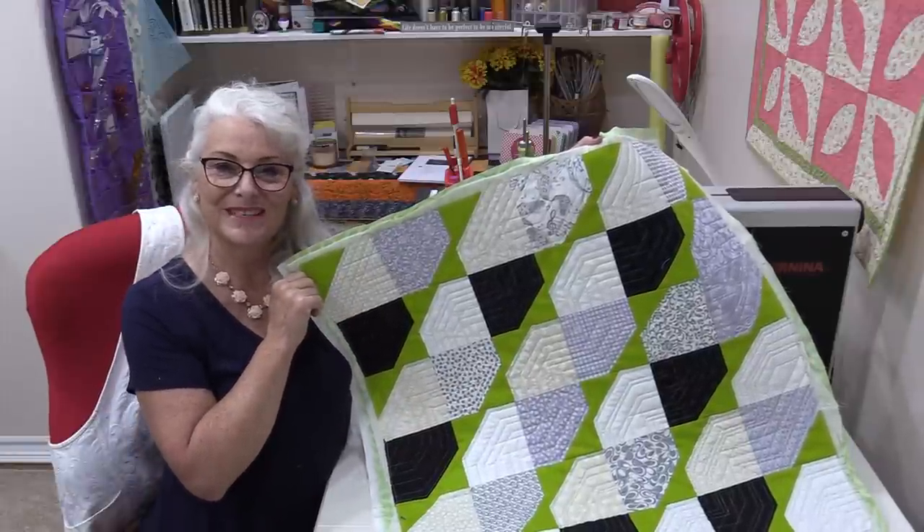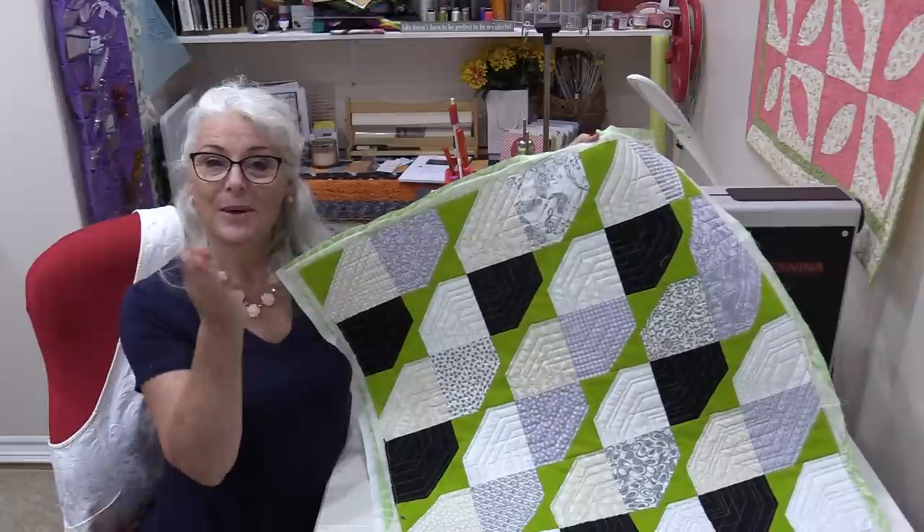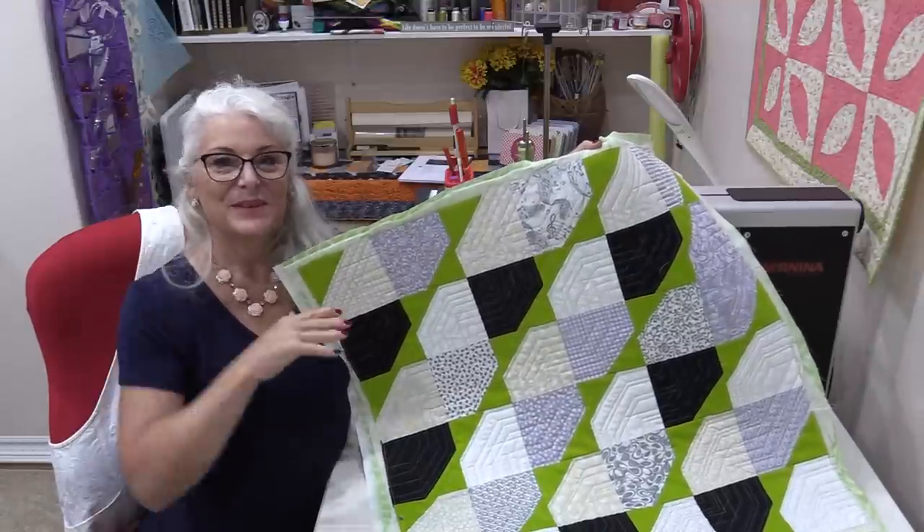Thank you for joining me today on The Finish Line. Feel free to subscribe and come on back. Let's see what we're quilting next time in the sewing room. Bye for now!